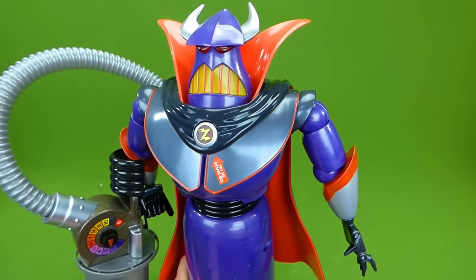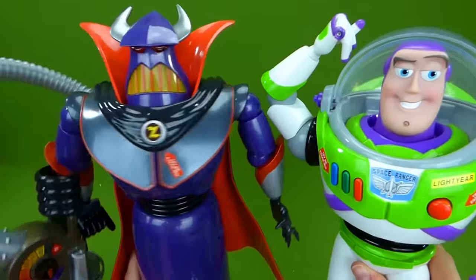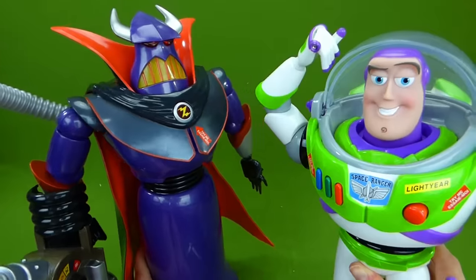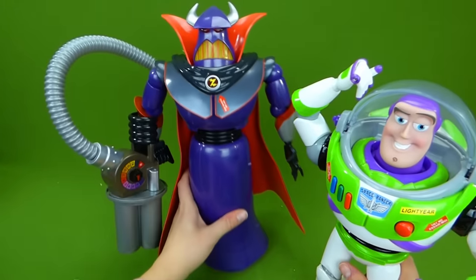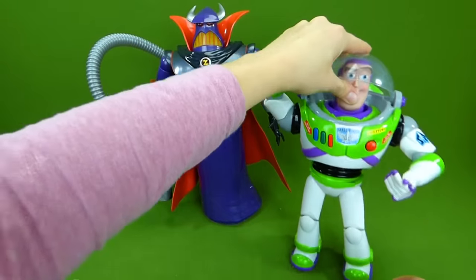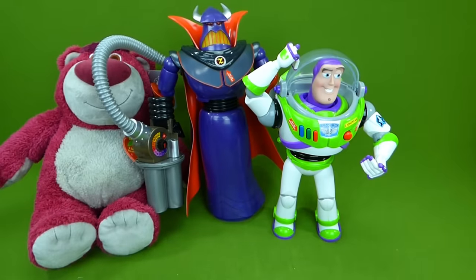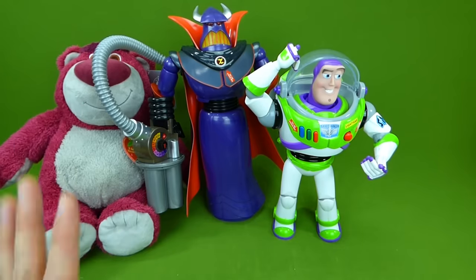And we've got Zurg, and here is Buzz Lightyear. "Father!" At the end of Toy Story 2, I think they get to know each other and they're playing ball, playing catch together. So that's really cool. See, Zurg's not such a bad guy. Now let's put these all back here — let me know down in the comments which of these toys is your favorite. Was it Zurg, Buzz Lightyear, Lotso, Woody, Jesse, Bullseye, or Rex? Which one was your favorite?